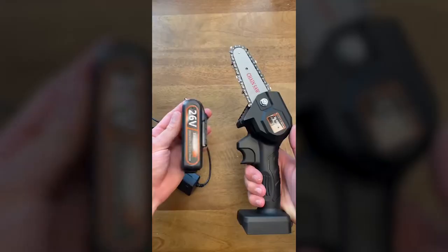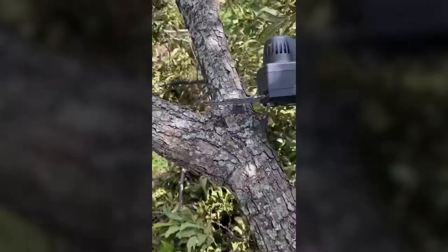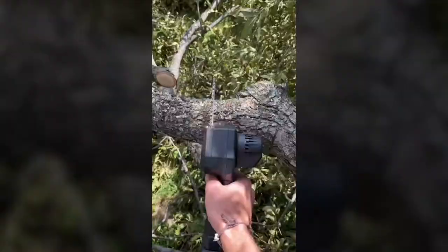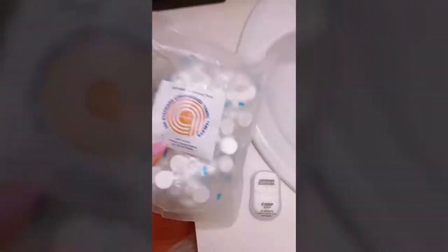Check this little thing out — this is a mini chainsaw and it's perfect if you need to chop or cut something down fast. It can cut wood that's four to six inches in diameter, but you could probably get a little more if you wanted to. This one uses a 26-volt battery and comes with a charging cord and oil for the chain. It's perfect to keep in your truck and takes up a lot less room than a regular size chainsaw.